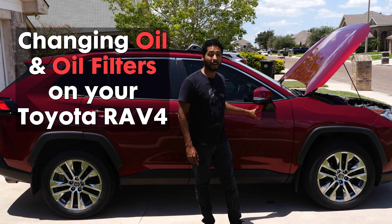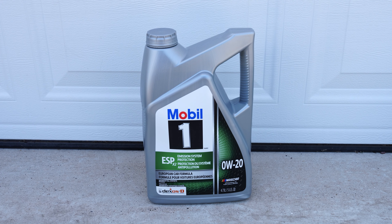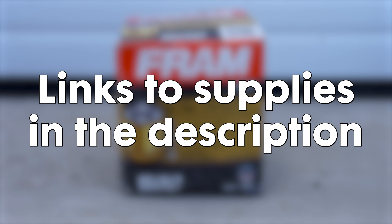First things first, make sure you have all the necessary supplies: the correct type and amount of oil for your RAV4, a new oil filter, an oil filter wrench, socket set, drain pan, gloves, and some rags. You'll also need a jack and jack stands or ramps to safely lift your vehicle. We recommend consulting the owner's manual for the specifics of what weight oil and how much you'll need. Today I'm using Mobil 0W-20 oil and a Fram XG4967 for my filter. Check out the description box below for links to everything you'll need.